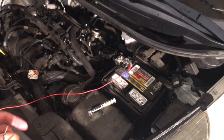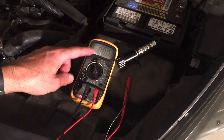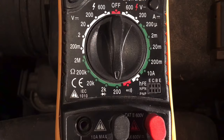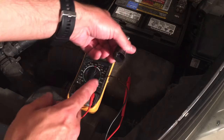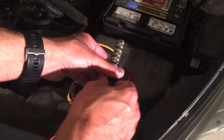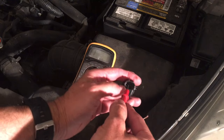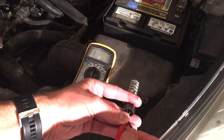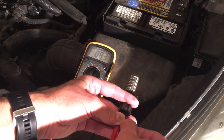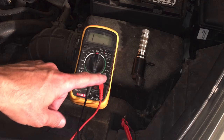Now we need to check the ohms rating to make sure it's meeting the specs for this particular solenoid. I'll get the multimeter back and set it to ohms at 200. We're going to put the leads on the two pins on the electrical connection to the solenoid. An acceptable range is usually between 8 to 12 ohms. Testing it now — we are at 8.3 ohms, so we're on the low end, but it is within the acceptable ohms reading.